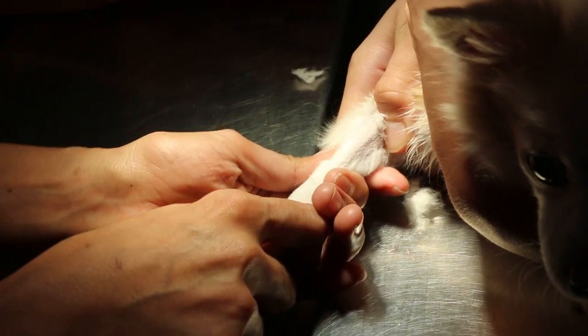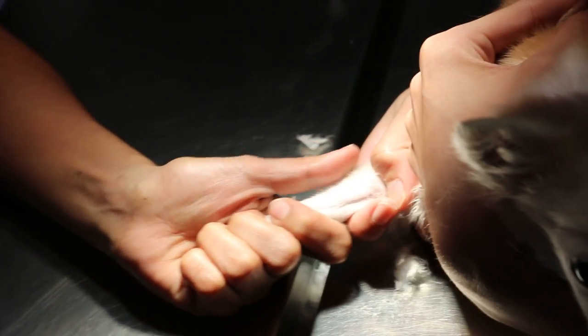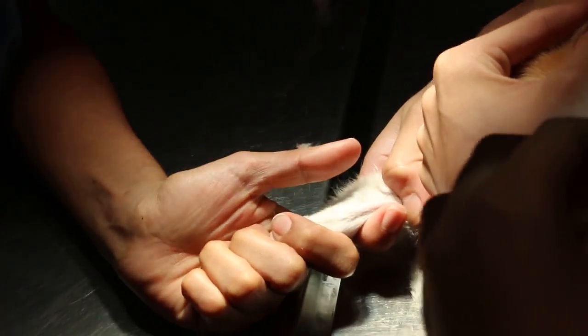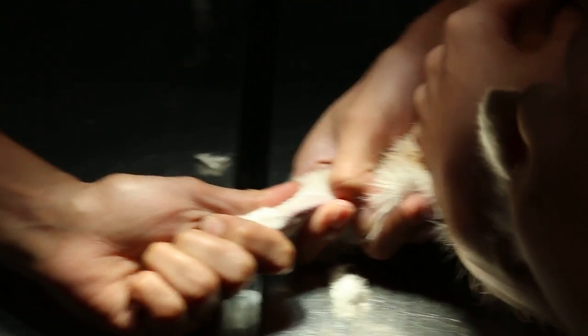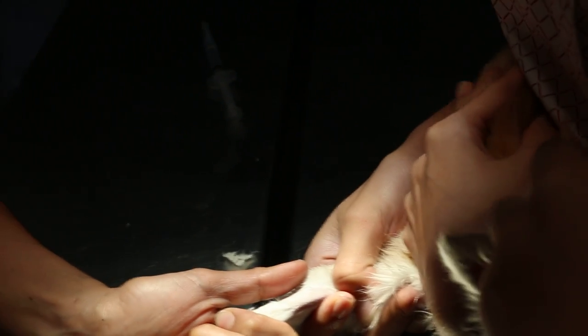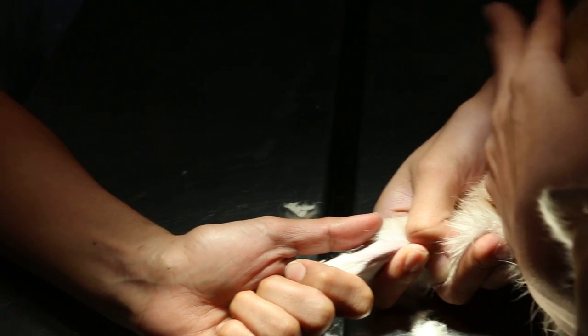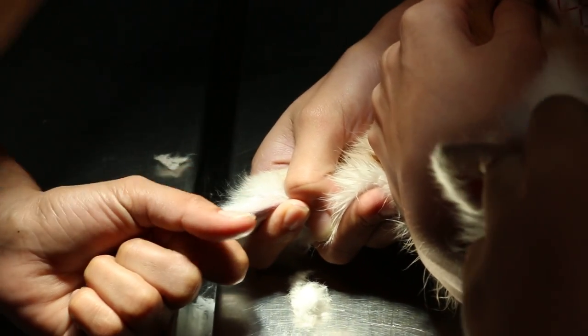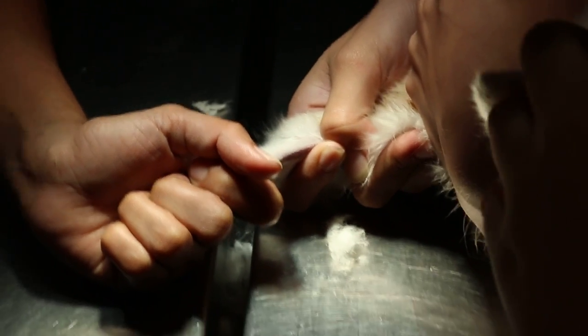Make sure the dog doesn't move, because if the dog moves the catheter will come out. Shhh, it's okay. Close to your body — so always pressure onto it. Get ready everything first, including the syringe. To inject in. She puts the catheter in first. With the catheter in, you can inject other drugs IV.